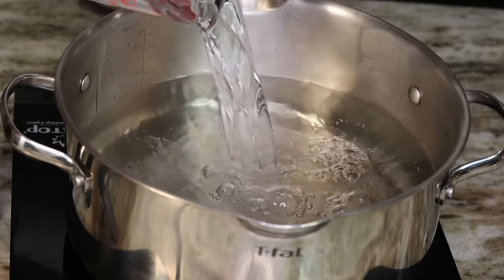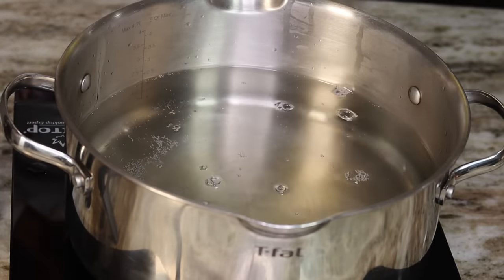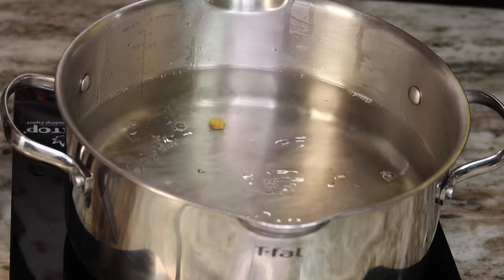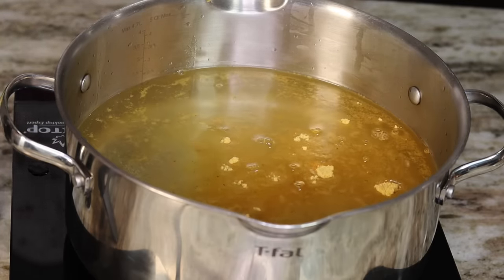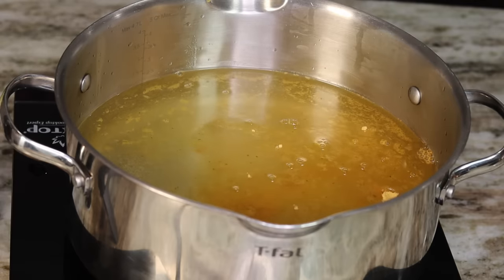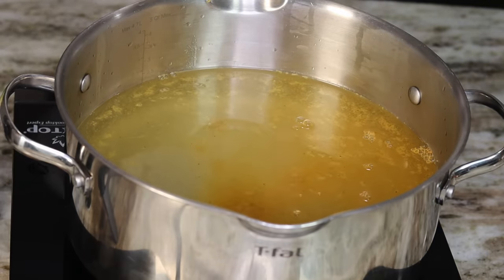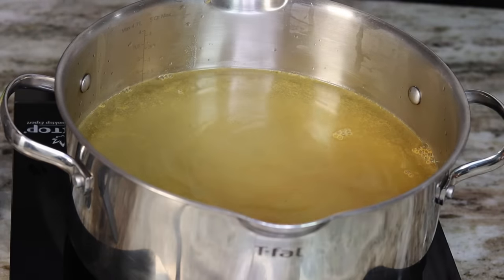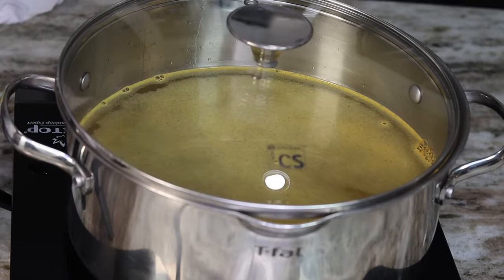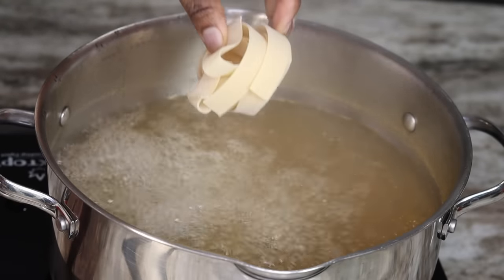First thing I am going to do is boil my pasta. To boil the pasta, I added about a few cups of water to a pot, then I am going to season the water with one tablespoon of chicken broth, also adding a little bit of salt. Then we're going to cover that and allow it to come to a boil.